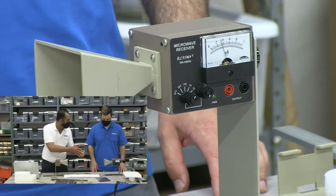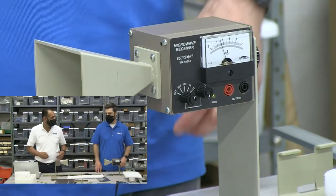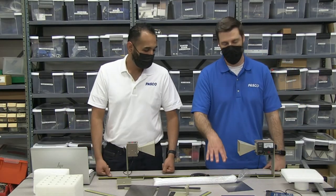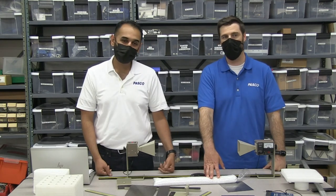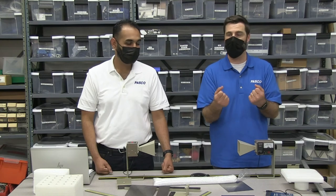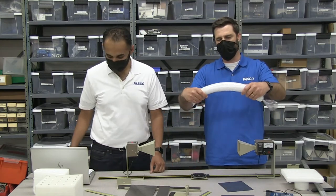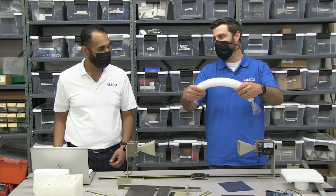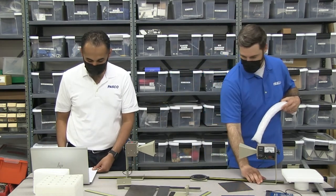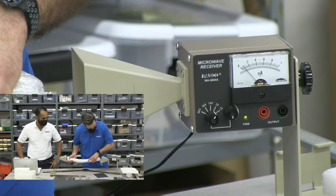Fiber optics — you can talk about total internal reflection. Those microwaves go into the cable and they stay in the cable as long as you don't bend it too much. So you can demonstrate this with this bag. If I bent it even more I think it would probably rip, but you can demonstrate how these microwaves can make it around corners by using a fiber optic cable just like this. Without the cable there, you get nothing; with the cable there, you get a reading.